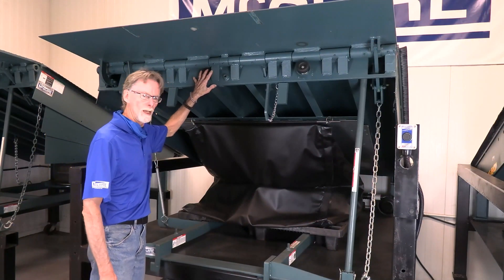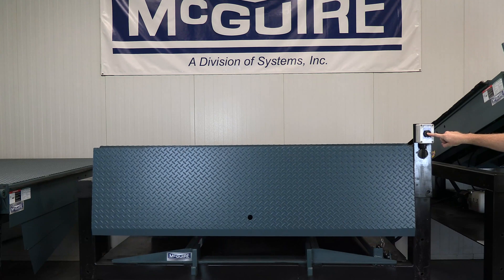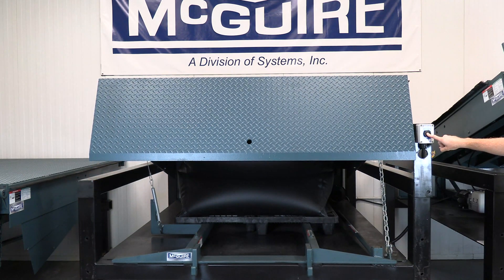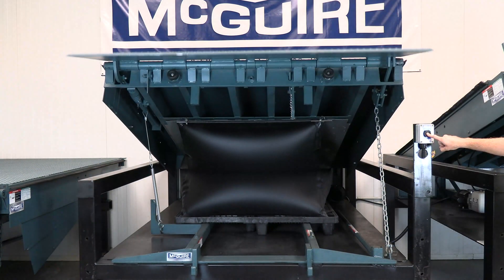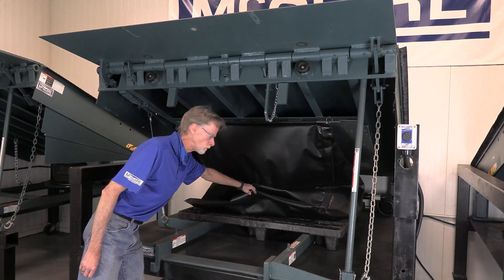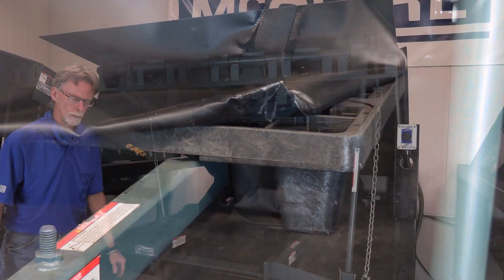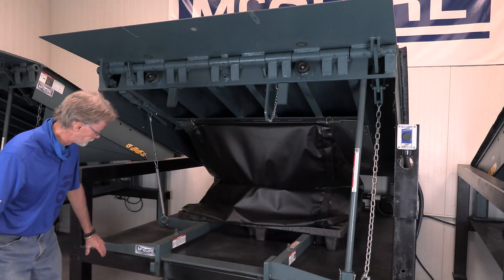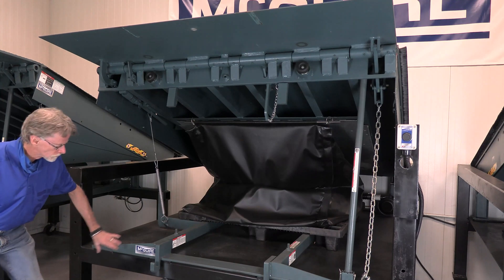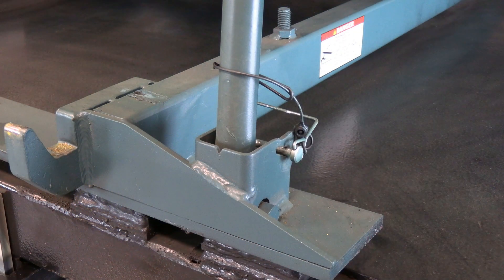The particular unit we're looking at now is an MA style air powered leveler by McGuire. Very similar frame construction as the hydraulic. It's hard to notice but you still have the same four uprights in the back that need to be shimmed. You don't need to worry about any shimming in the center due to the fact that the bag itself sits on a very sturdy skid with a number of legs underneath it that support the bag. You still have the shimming areas in the front — this happens to be a little wider front angle configuration.